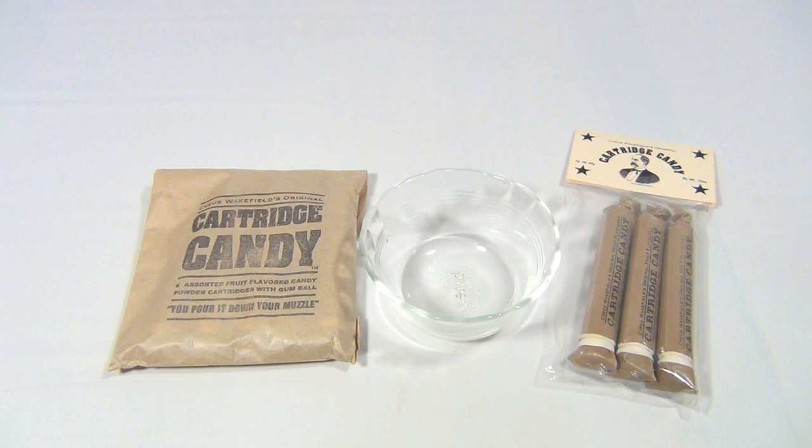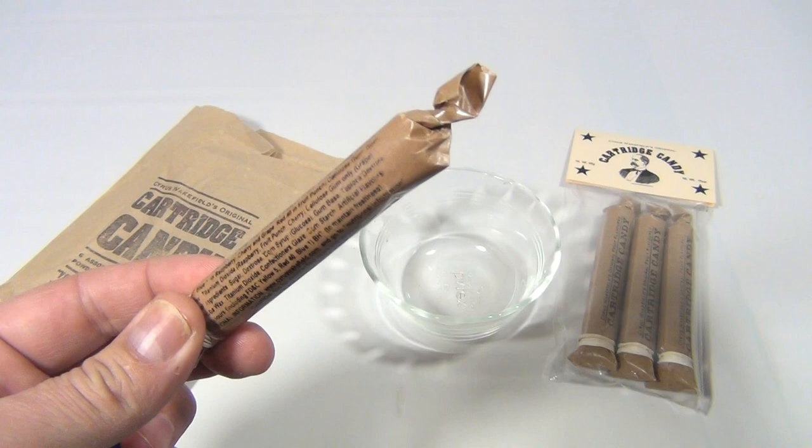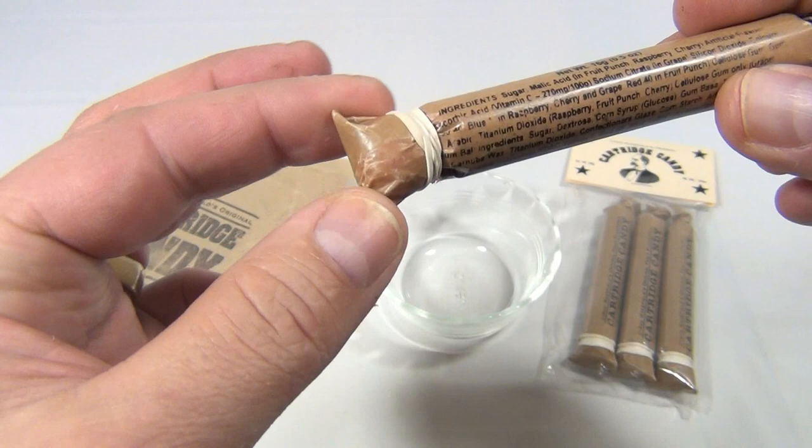How cool is this? Imagine a 15-step process to load your gun. They would use a cartridge like this. So normally they would bite off the end, they'd either prime it, pour it in the end, and there would be a musket ball in here. So this is our musket ball — it's a piece of gum.